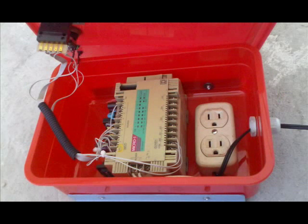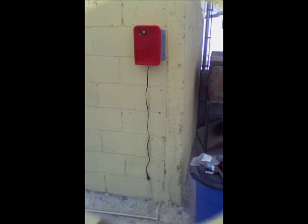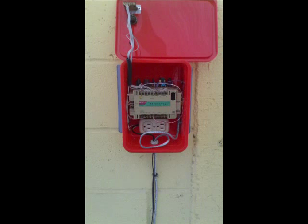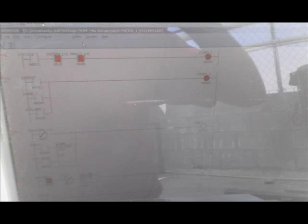It has an IDEC Micro 1 PLC with a push button, two LEDs, and a stop switch. I installed it on the wall and ran the control wires from the power box and the flow switches. Then I downloaded and tweaked the logic and ran tests on it. Now it is going to be ready when the rainy season comes in a few months.